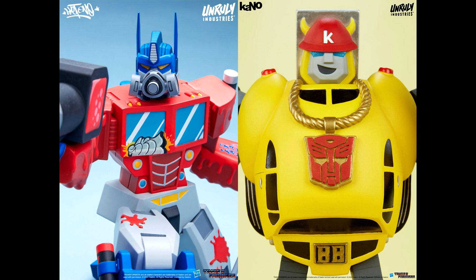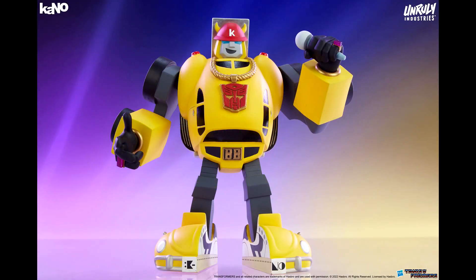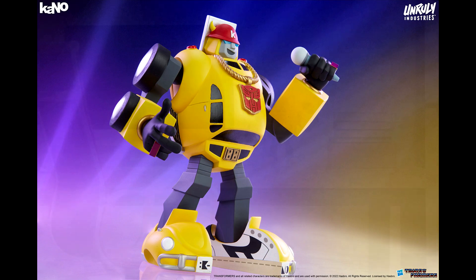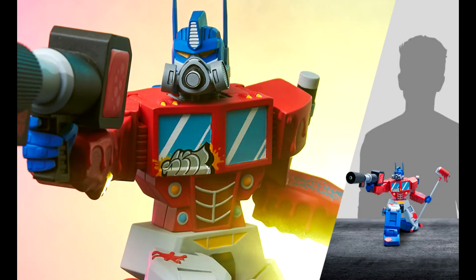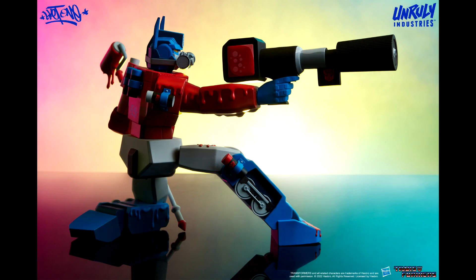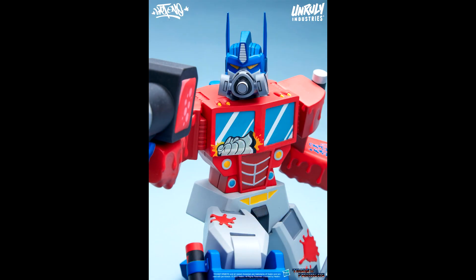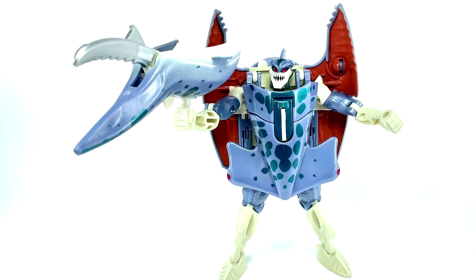Unruly Industries Optimus Prime and Bumblebee designer collectible statues have been fully revealed via Sideshow. The Optimus Prime statue is by artist Skeet One — a graffiti-inspired design reimagining the Autobot leader as a paint warrior. The Bumblebee statue is by artist Kano — a Transformer-themed tribute to the car-loving Autobot. Each statue is vinyl, about 22.9 centimeters tall, and both are limited edition. Optimus Prime can be pre-ordered for $125, releasing October–December 2022. Bumblebee is $115, shipping July–September 2022.